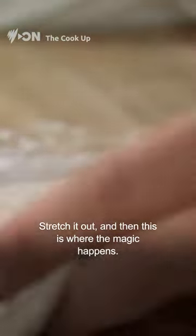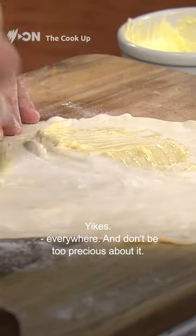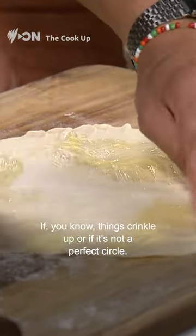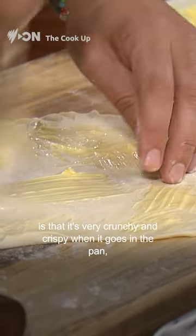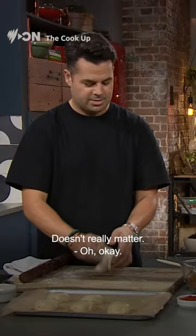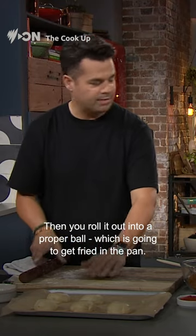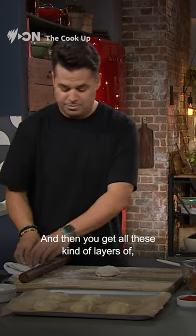Stretch it out, and then this is where the magic happens. You then take a lot of butter and brush it everywhere. Don't be too precious about it if things crinkle up or if it's not a perfect circle. That's kind of the point about this roti — it's very crunchy and crispy when it goes in the pan, because then all you do is bring it and scrunch it all together. Then you roll it out into a proper ball, which is going to get fried in the pan. And then you get all these beautiful layers of crusty pastry.